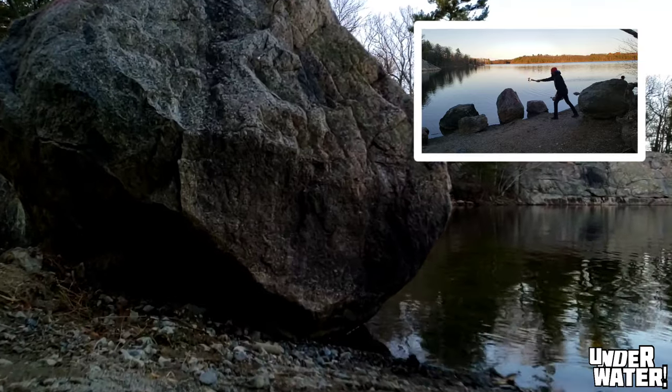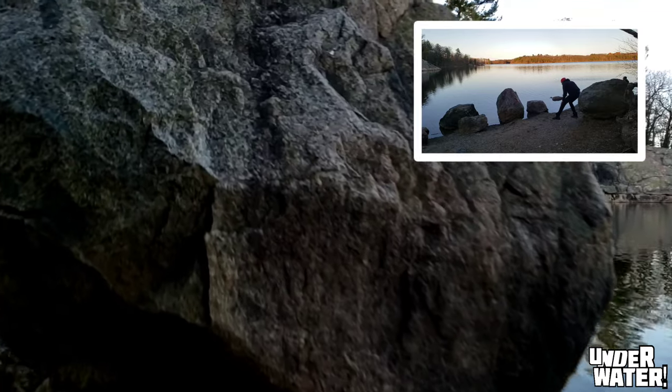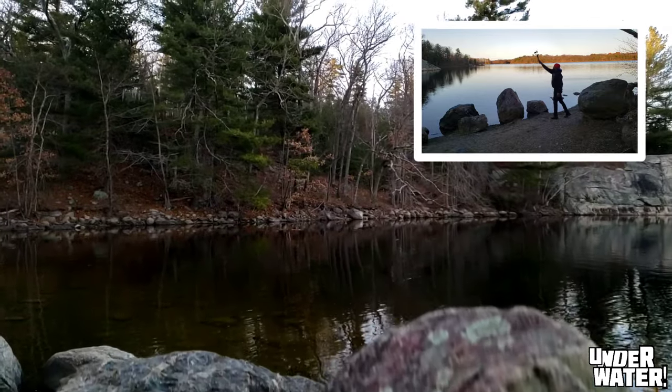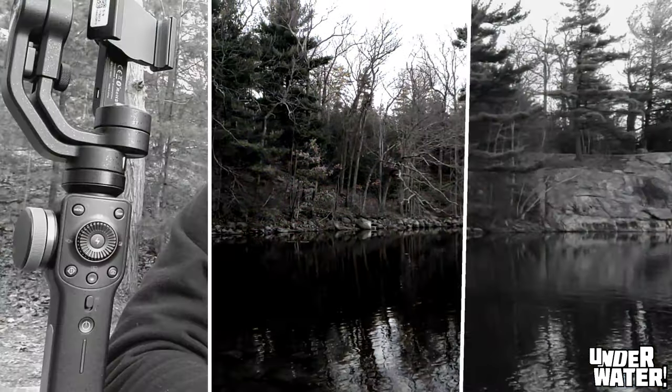Number five gimbal movement: the push forward crane. For this you need to find a foreground to help your movement gain speed faster. Depending on how far away your subject is, you can accomplish that by finding an object you can go over. With these, there you have it — the five movements for beginners.